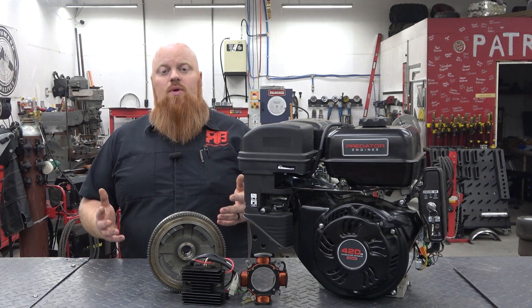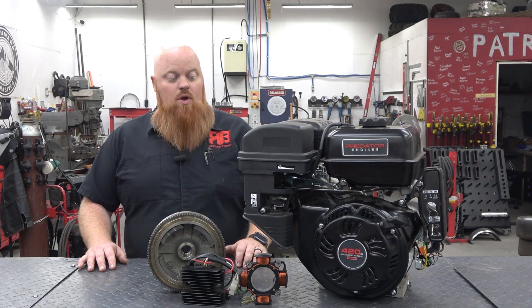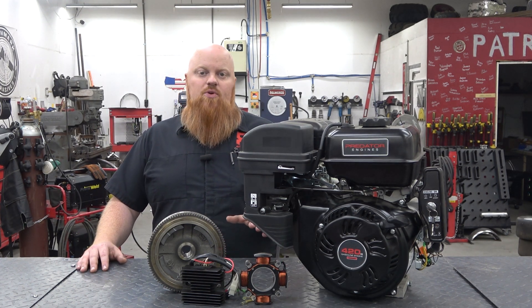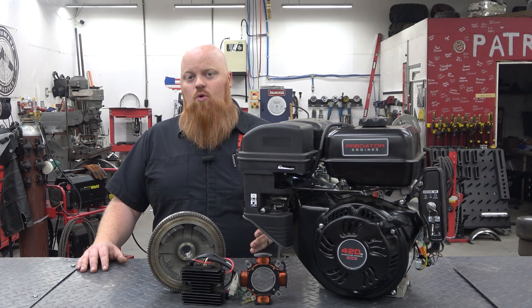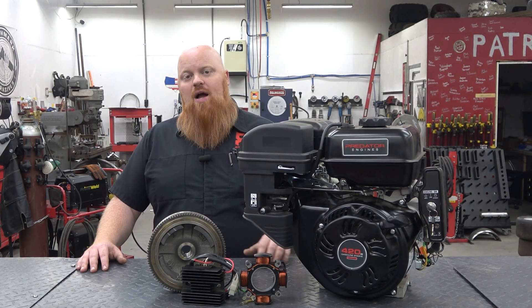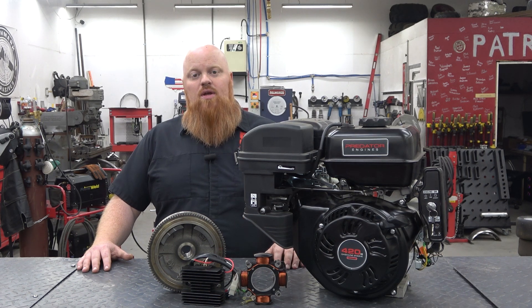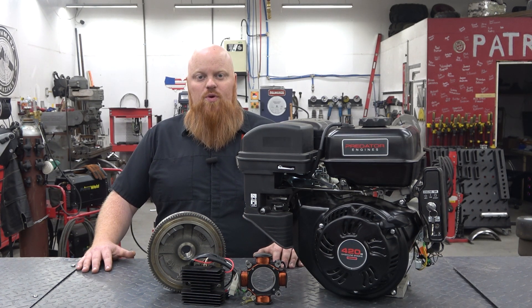You can run a radio, a light bar, and replenish the battery from the electric start, so it's going to be pretty significant. I don't know why Harbor Freight doesn't do this from the factory — it's a needed thing. It's a really simple install, only going to take you about an hour. The only specialized tool you're going to need is a torque wrench to torque down the flywheel nut; other than that it's pretty much basic hand tools. Without further ado, we're going to show you how to install this kit and get you pushing out a ton more power from your charging system on your Harbor Freight 420 Predator.